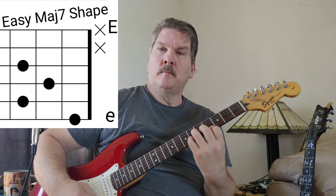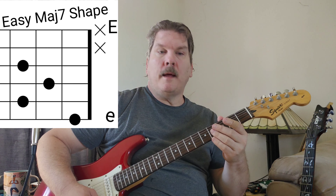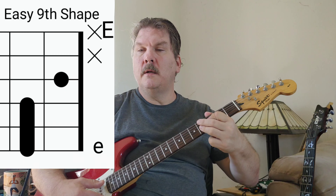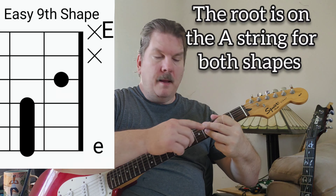Here are a couple of easy ways to play those chords. You can play the major sevens like this, and a ninth you can play like this — leaving off the root. The root note is on the A string at the fourth fret.